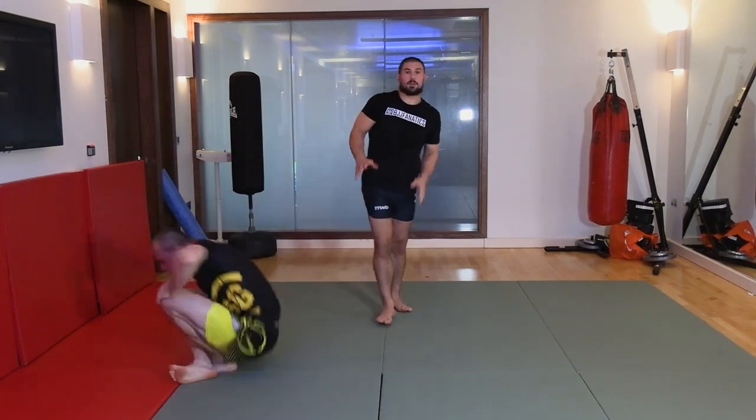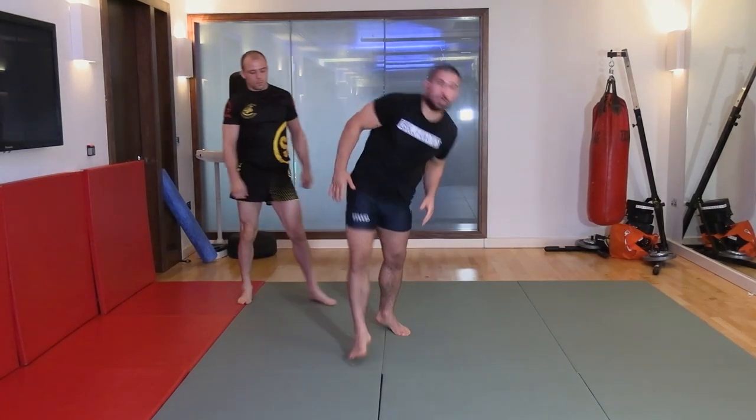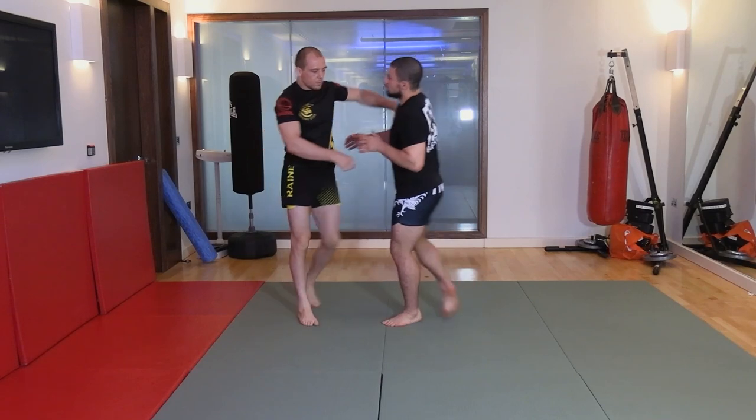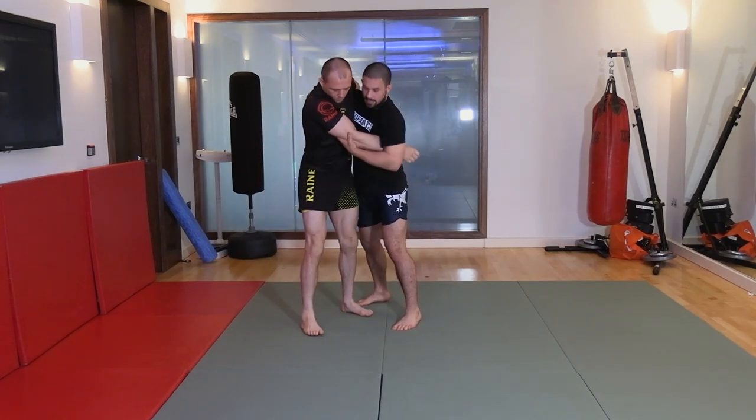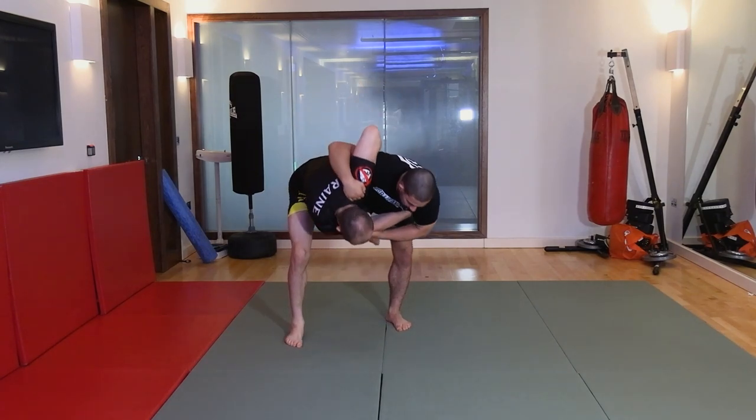I use it just as a way of keeping my partner in that spot whilst now I can get my hip under and look to throw with that little rack. So again, I'm here to here — I've gone in quite shallow, taken my grip, and I've now stapled him here.